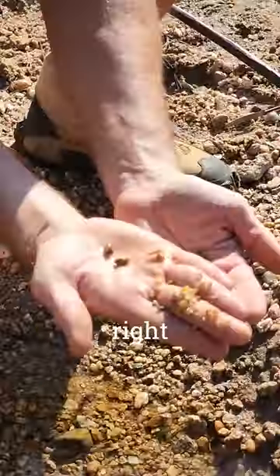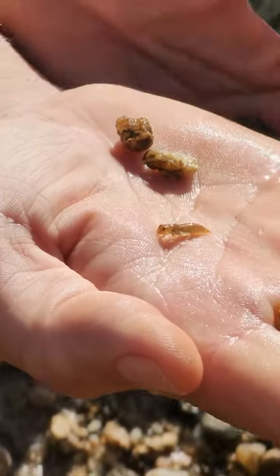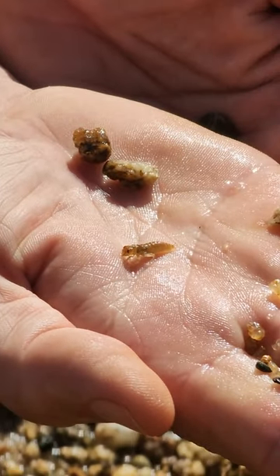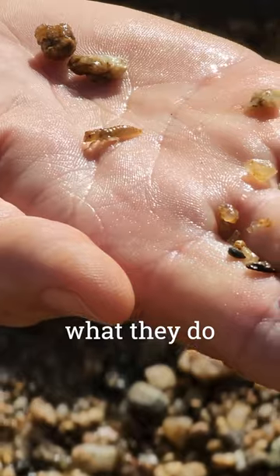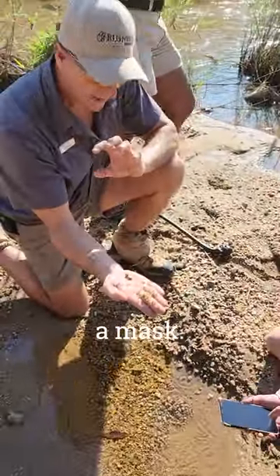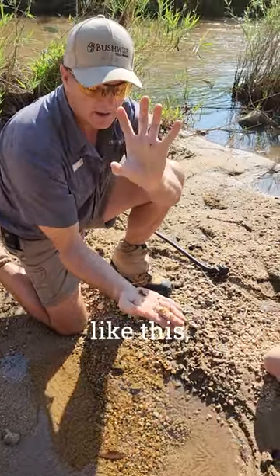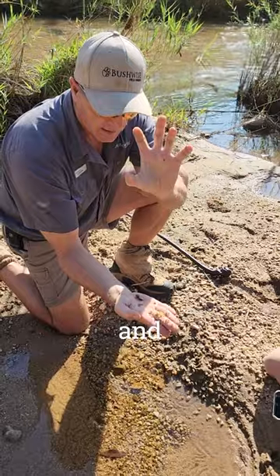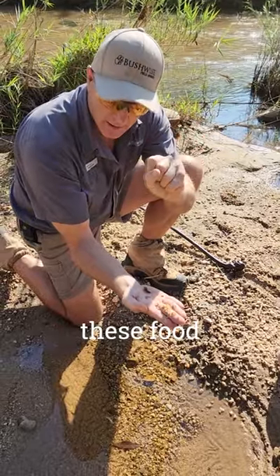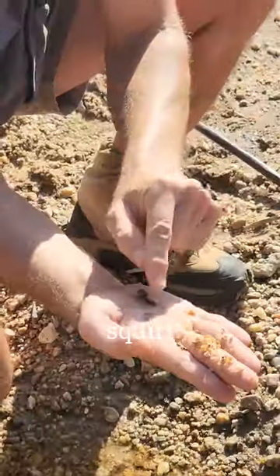Dragonfly nymphs right there. The front of their face is called a mask. The way they feed is they shoot it out like this, like a bag, and grab the food sources. Then the way they move is they squirt from the abdomen.